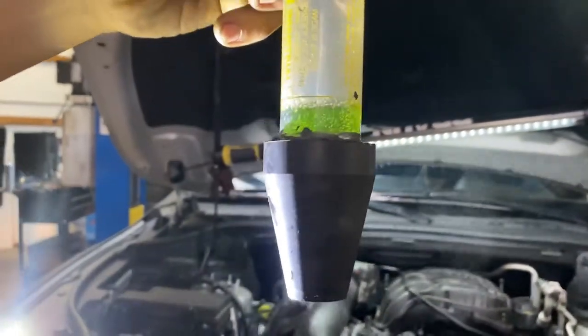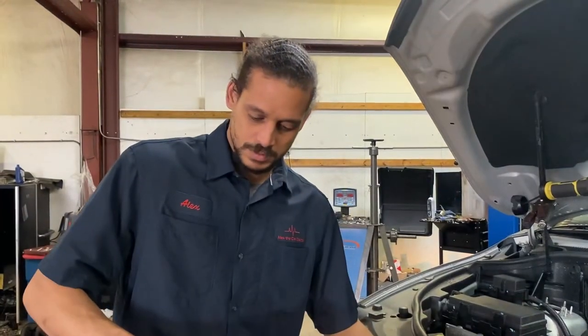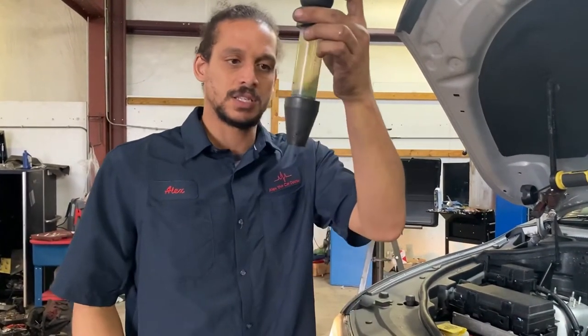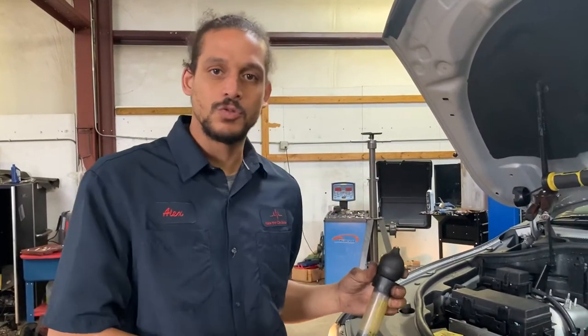It's not blue anymore — it's yellow. That means combustion gas. When the head gasket blows, combustion gas seeps into the cooling system. It's this fluid's job to detect combustion gas. Combustion gas is supposed to be exiting the tailpipe; instead, it's going inside the cooling system.